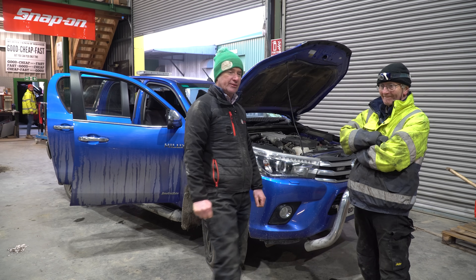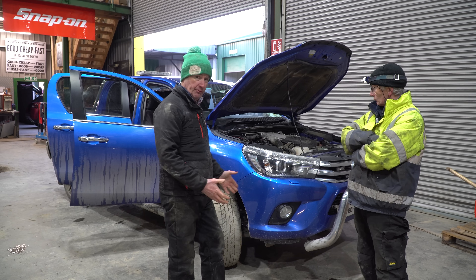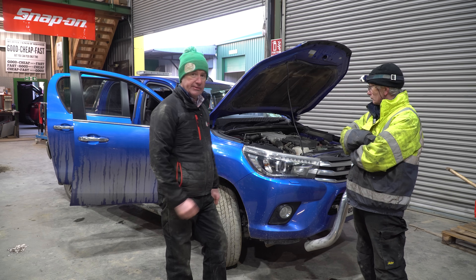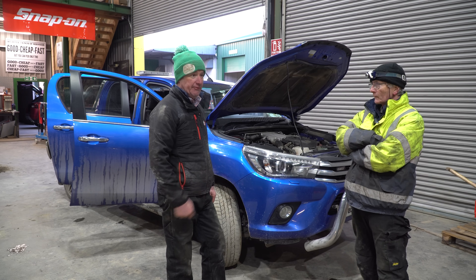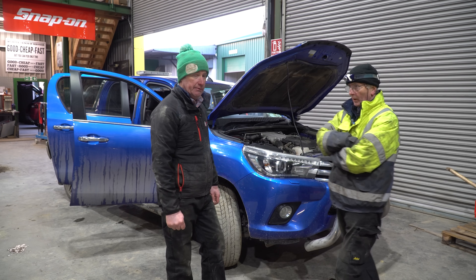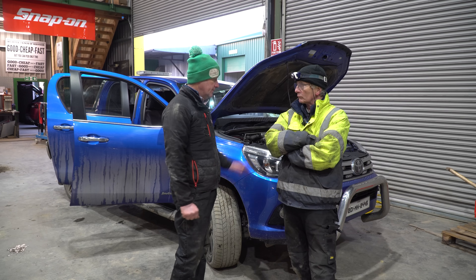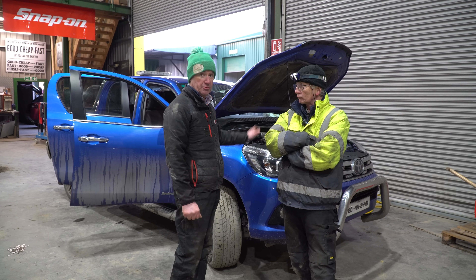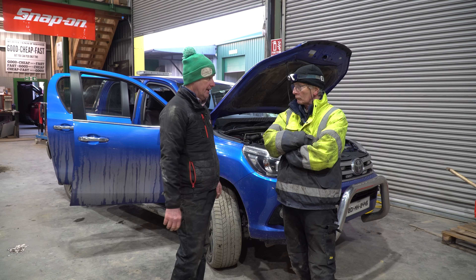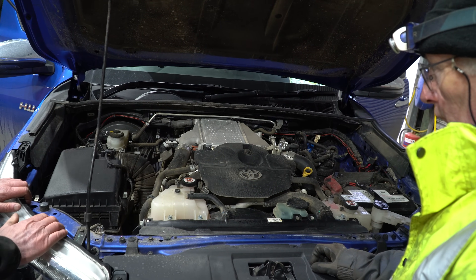So we have our Toyota Hilux in for CVRT, which is a commercial vehicle road test. We want to go through the basics on it. Most of you guys will have a vehicle or a jeep of some sort on the farm, and some people will just throw them into the test, see what happens, get it fixed and get it back in. This is a relatively fresh enough jeep — it's only four years old — so we're going through the basics with Mick.